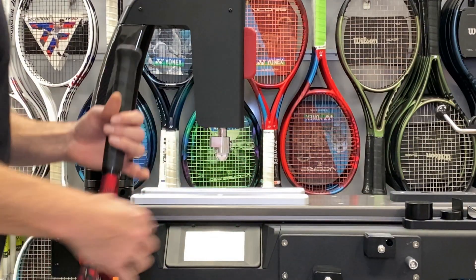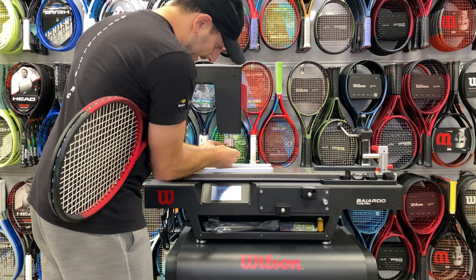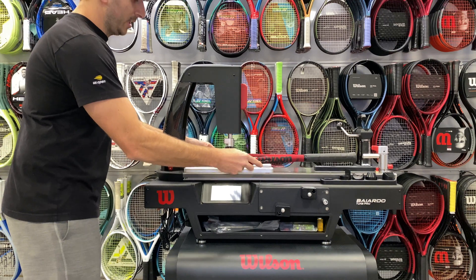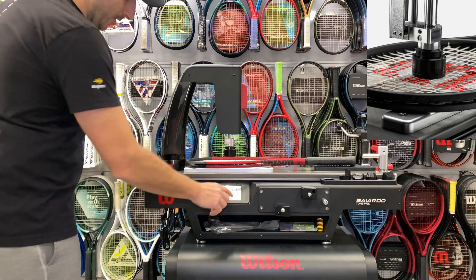You're going to put this rounded piece on the head and you can see that it lines up magnetically. You want to push it so it's snug. Then you want to line up the racket so that it is going through the middle and center of the string bed. You're going to select Test.